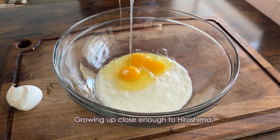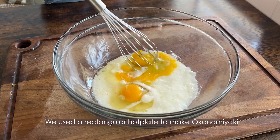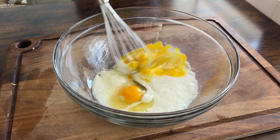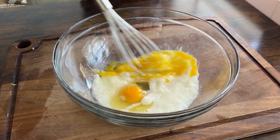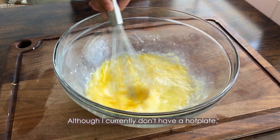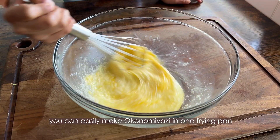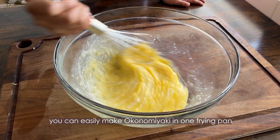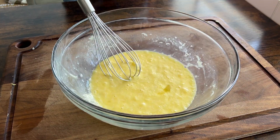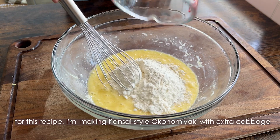Growing up close enough to Hiroshima, my family always had Hiroshima style. We used a rectangular hot plate to make okonomiyaki. It was a special treat to eat from the hot plate, and it brought us together as a family. Although I currently don't have a hot plate, you can easily make okonomiyaki in one frying pan. For this recipe, I'm making Kansai style okonomiyaki with extra cabbage.